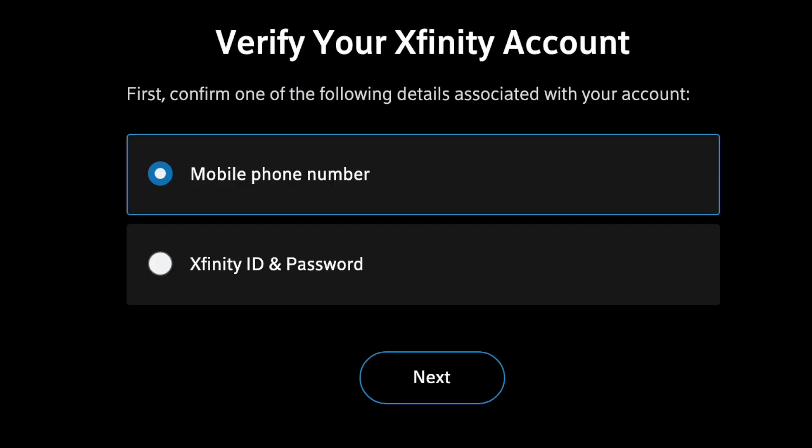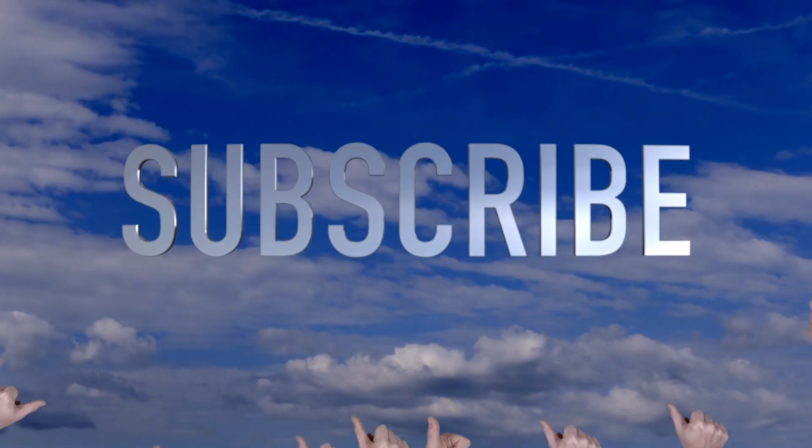So here's a screenshot of what you will see. You can either type in your mobile number or your Xfinity ID and password. I found the easiest way is to use your mobile phone number if it's on file with Xfinity — it's super simple. They'll text you a confirmation number, you type it in, and basically it sets everything up and gets you rocking and rolling very quickly. Within minutes it's pretty much activated.